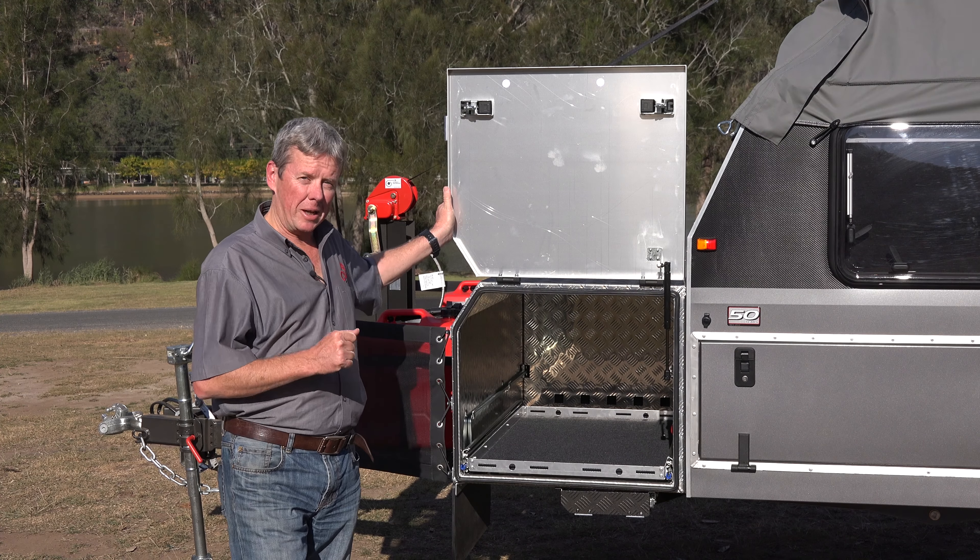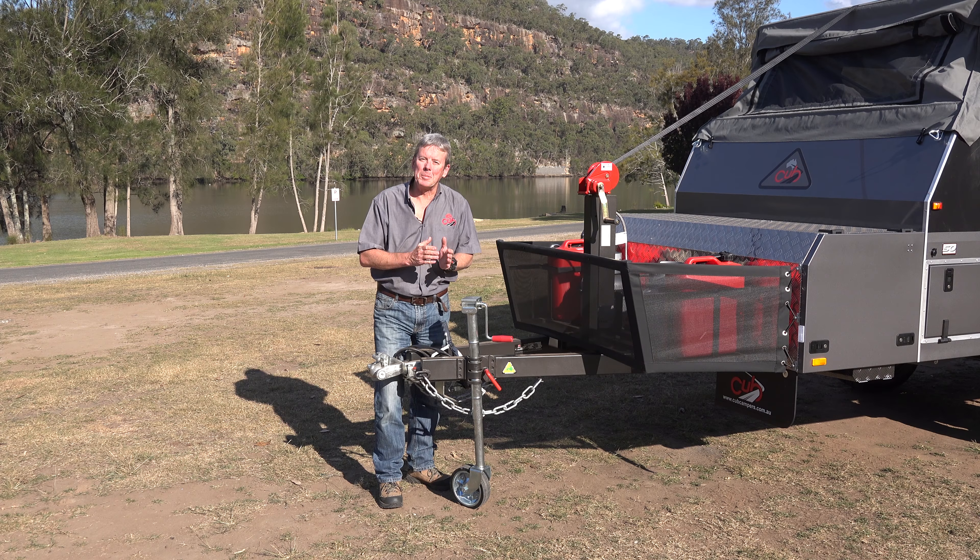The Longreach doesn't leave you short-handed when it comes to a fridge box. This beauty is large enough to accommodate some of the largest fridges on the market.